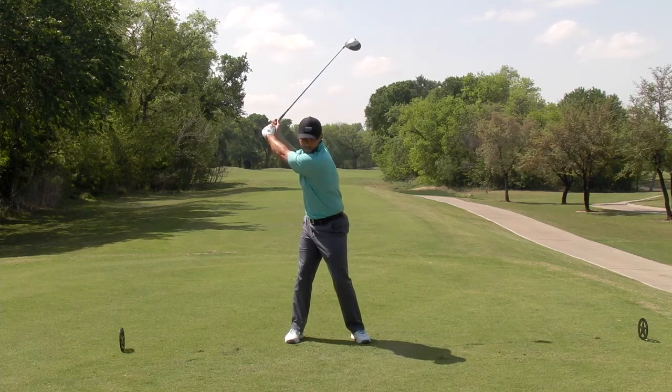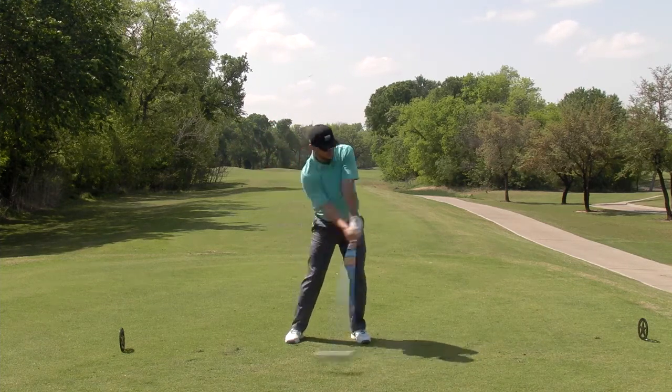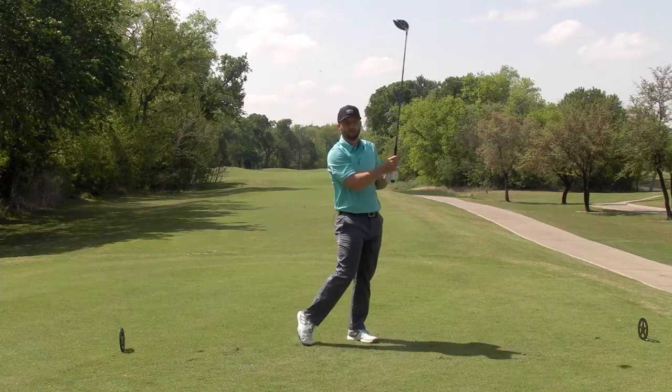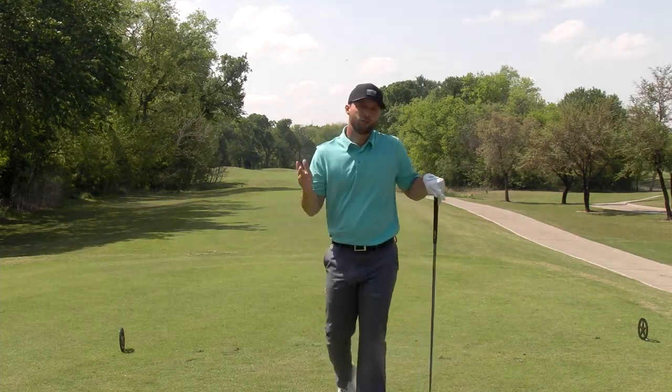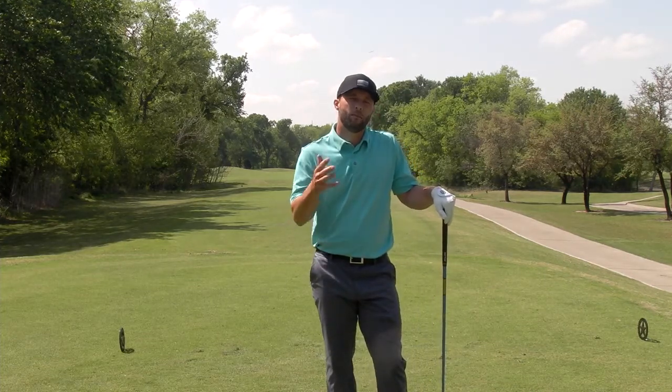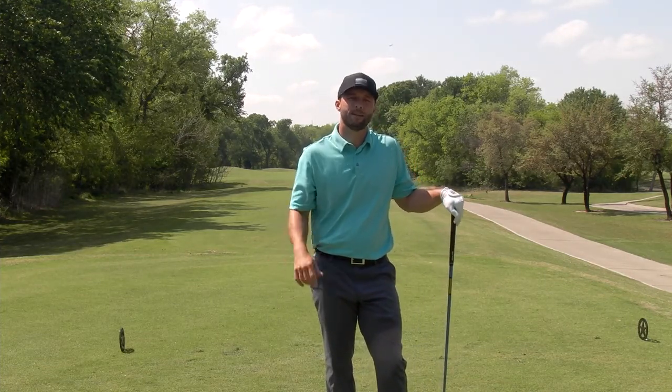We're going to get up to the top, squat and turn, and swing the club so it meets up with our lead side again. Check out this lesson that I did with one of my students, and you'll see how we improved his driver sequence and made him a better golfer. We'll see you guys next time.